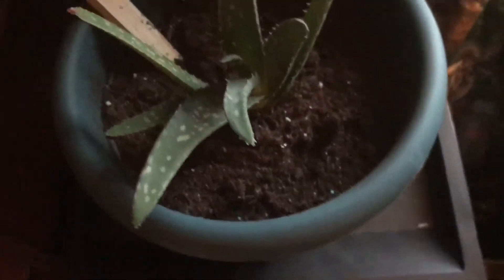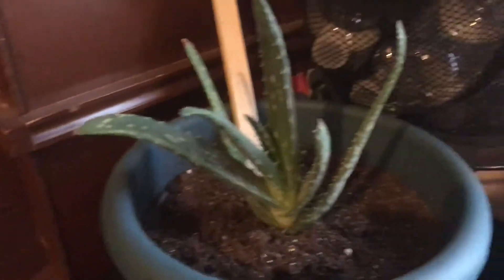Then I have this little baby aloe vera. My sister has one — it was really small, and hers grew really fast and really big, so hopefully this one does the same.